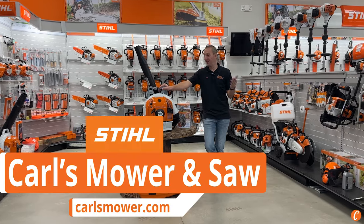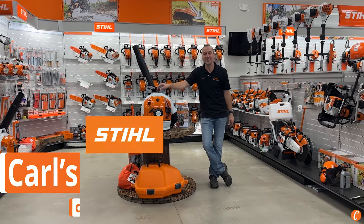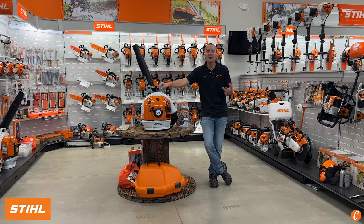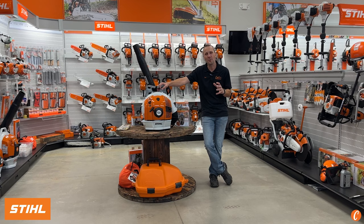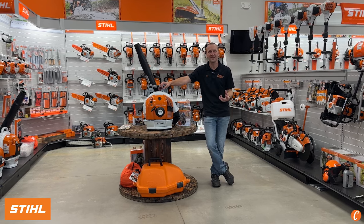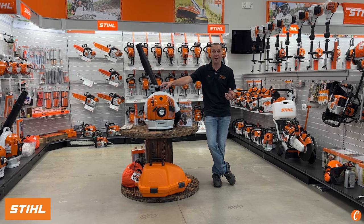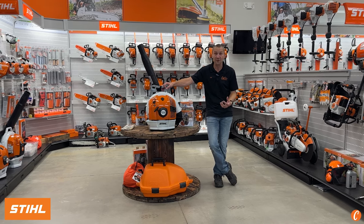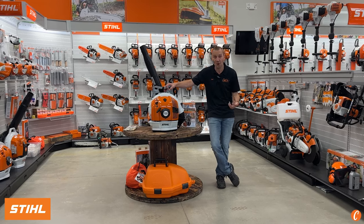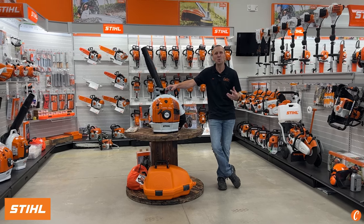Hey guys, Josh with Carl's Mower and Saw. In my right hand is my favorite STIHL backpack blower. I know it's not their biggest and baddest one, but there's just something sweet about the BR600. I think it's the weight and power — 21 and a half pounds, 700-plus CFM, and 200-plus miles per hour. This thing packs some punch and it's just a smooth operator.